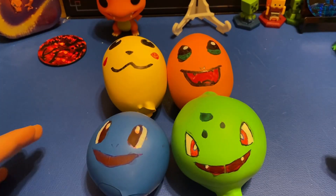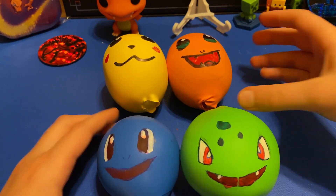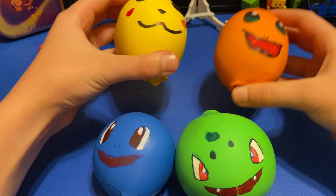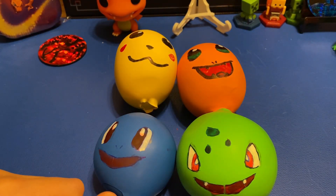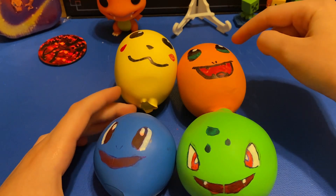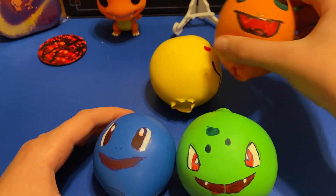The four I made were Squirtle, Bulbasaur, Charmander back here, and Pikachu. Those were my four favorite Pokemon characters, especially the Charmander. Charmander! Squishy, squishy. Ha ha ha ha.